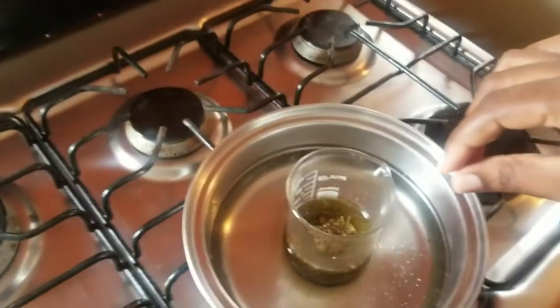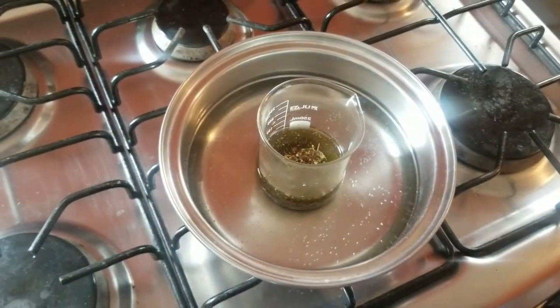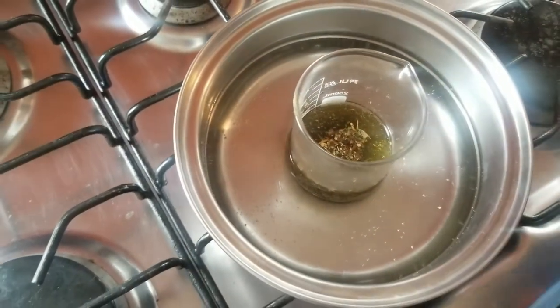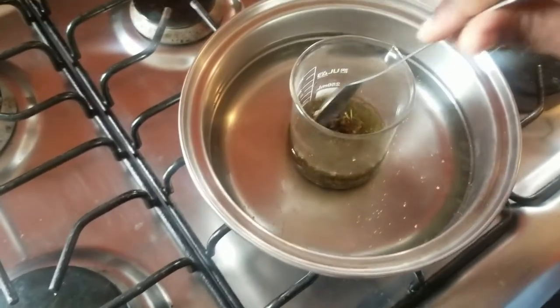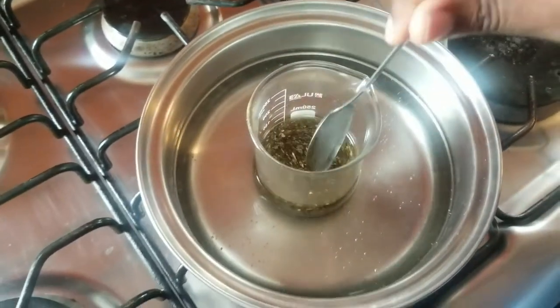We are going to take this beaker and put it into the double boiler and leave it for about an hour, checking it at intervals to stir and make sure everything is coming along nicely. Pay attention to any color change in the oil — this way you'll know that the nutrients from the herbs are being released. You don't want too much heat on the fire, because heat can change the composition of the oils.